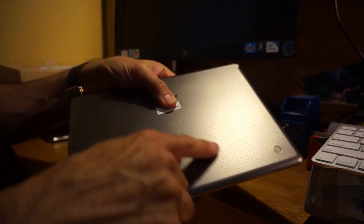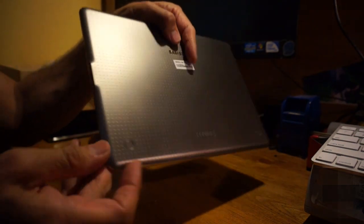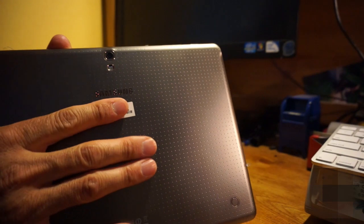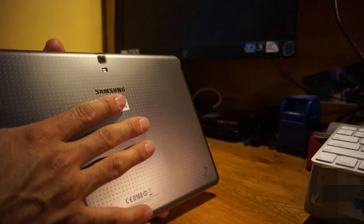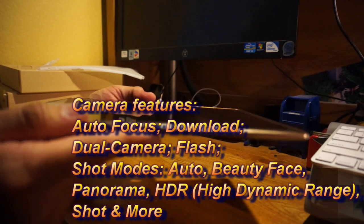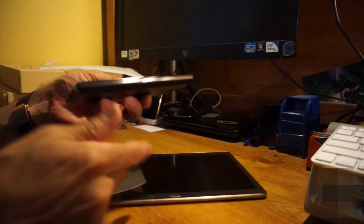Working down the back, you can see the proprietary connectors at the bottom for the case — I'll do a separate review for that. The back is clean, and the Samsung logo has a goldish, elegant look to it. You can also see the 8-megapixel camera with an LED flash on the rear. Let me show you how thin this is and compare it to the Galaxy Note.